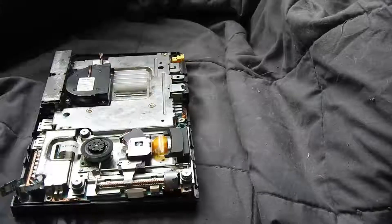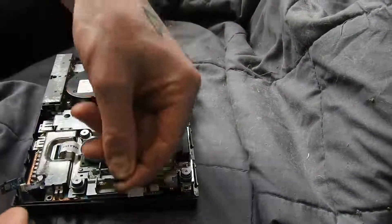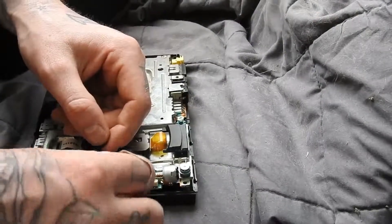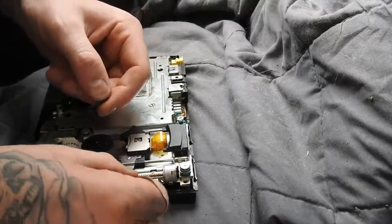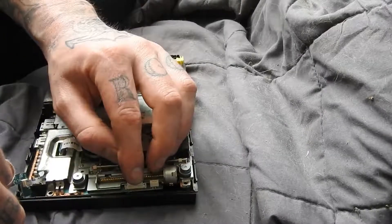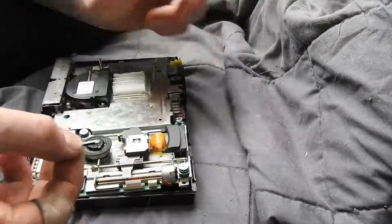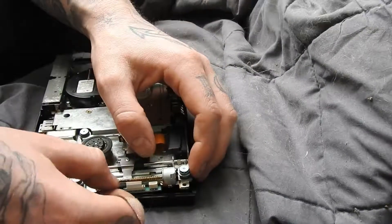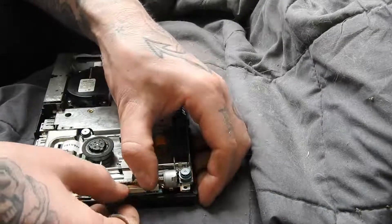This one over here has a black clip. This side here goes around. You put this in, then you just have to put this around the back of it without knocking the cable out, and then push it into place.